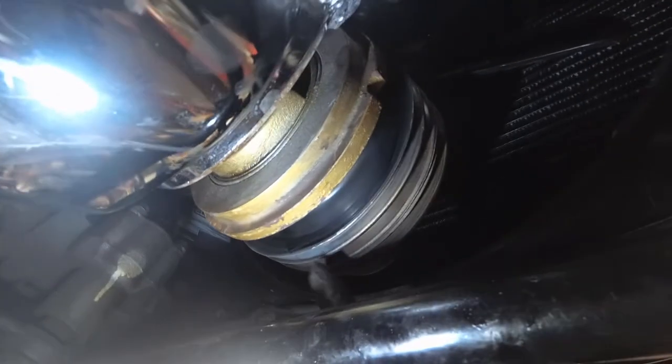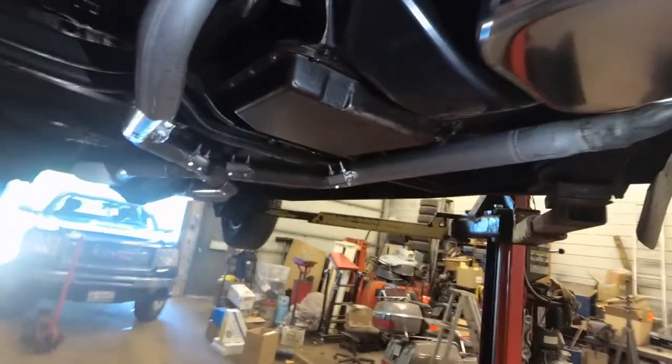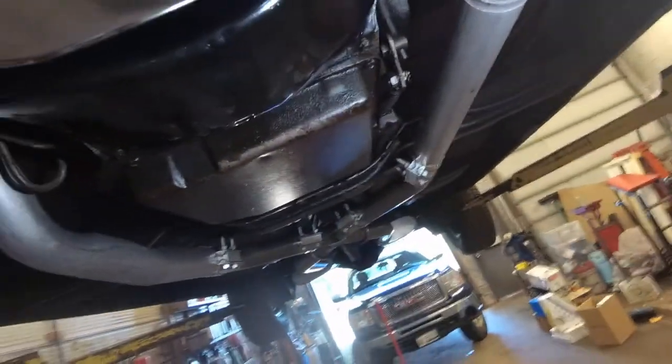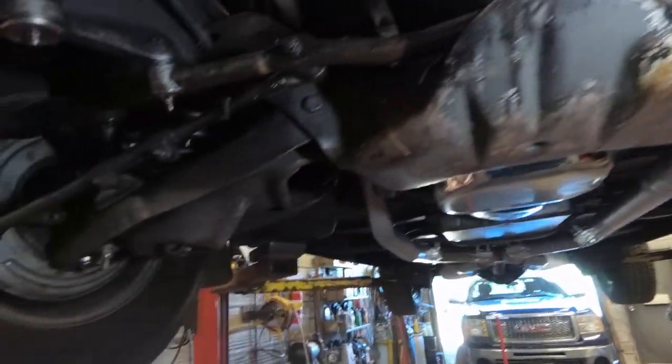I got that pulley straightened out. There's the section where it was bent — can't hardly see it now. I sandblasted it, sanded it, painted it, painted the inside of the pulley. Put the oil filter on, trans cover on, painted, starter back in, battery cable hooked up, and we'll put the belts on now.